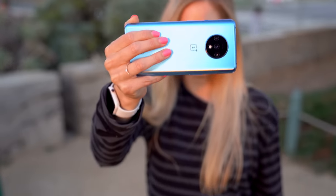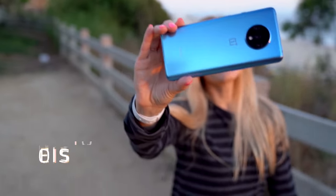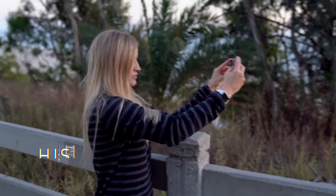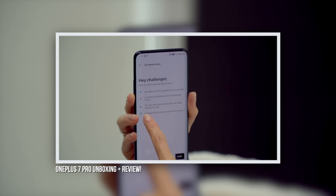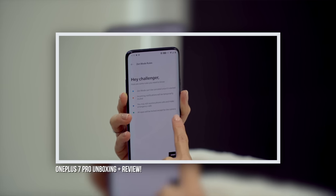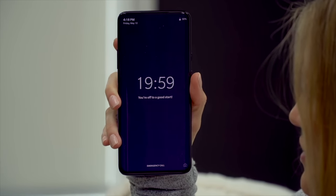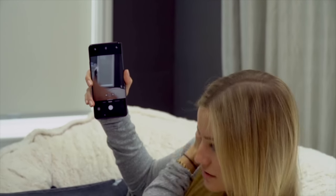I vlog a lot and I'm always using handheld video, so the video here combines optical image stabilization with electronic image stabilization, giving us the OnePlus 7T's hybrid image stabilization. They also introduced Zen mode in the 7 Pro, and it went over so well that now you can set Zen mode up to an hour. Basically, you lock your phone — no social media or notifications — but you can still send and receive calls and access your camera, which is great especially in an emergency.